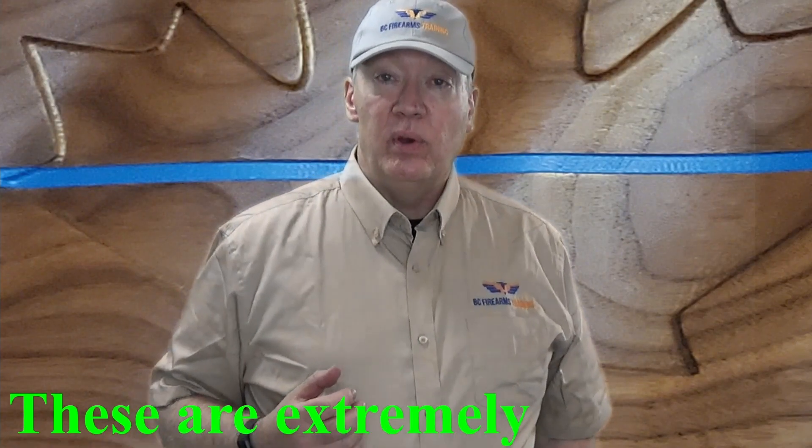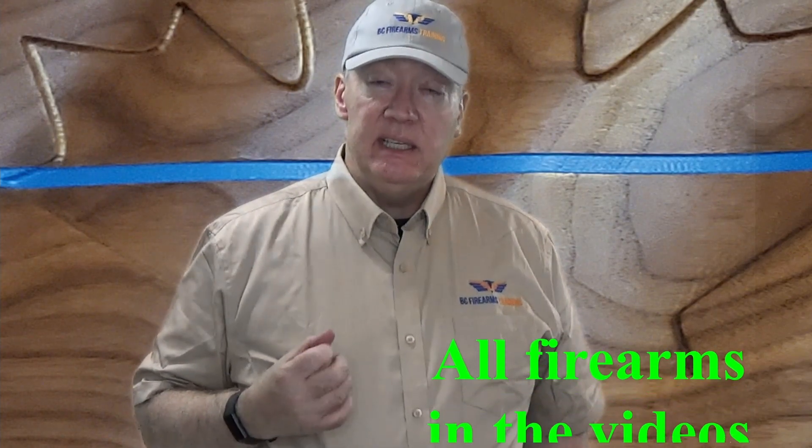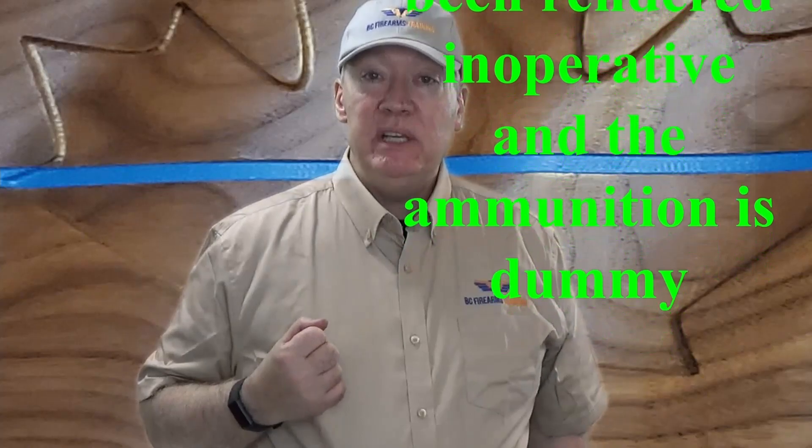Hey everybody, Rick here from BC Firearms Training. Today I want to make some videos which will help students of mine and other students of the Canadian Firearms Safety course pass the practical exam. This is basically study material for those students. If you are an experienced firearms user you might find this material far too basic — feel free to go on to another video. If you are planning on taking the firearm safety course and have very limited knowledge, I do recommend you watch these demonstrations. Without further ado, let me show you how to clear different firearms for the practical test of the Canadian Firearms Safety course.